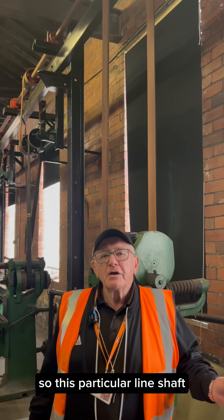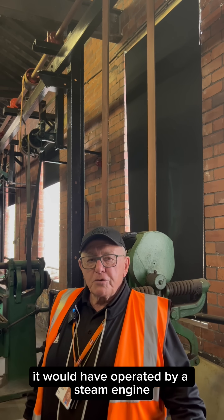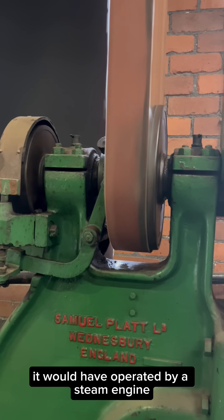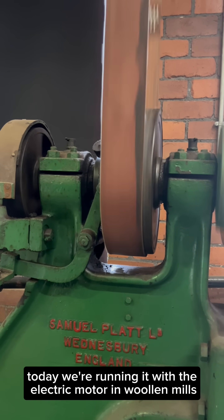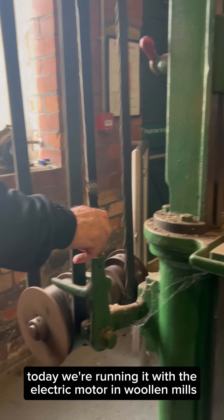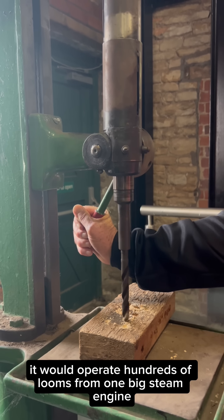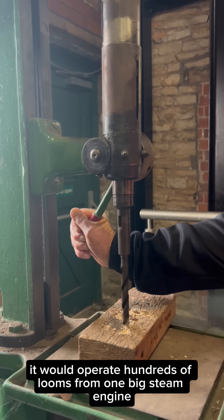This particular line shaft, when it was first installed in the mid-1850s, it would have been operated by a steam engine. Of course today we're running it with an electric motor. In woolen mills and cotton mills it would operate hundreds of looms from one big steam engine.